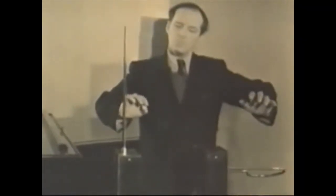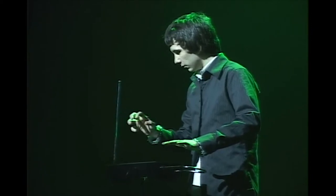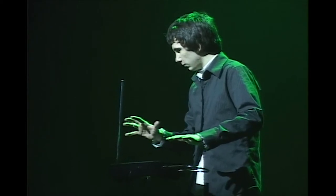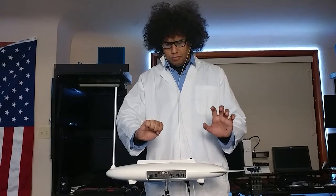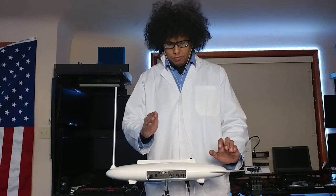The theremin is one of the world's first electronic musical instruments. It is played by interacting with two antennas using subtle hand gestures. Each antenna has its own circuit. When you place your hand by the antennas, you create a capacitor which is part of an oscillator circuit. The waving of your hands changes the properties of the oscillator circuit and thus changes the levels of the pitch or volume.